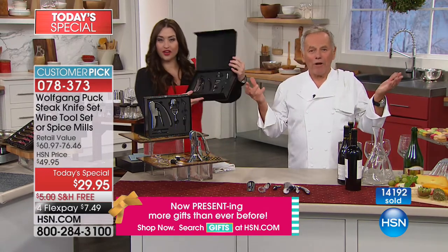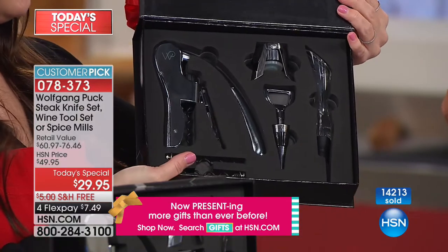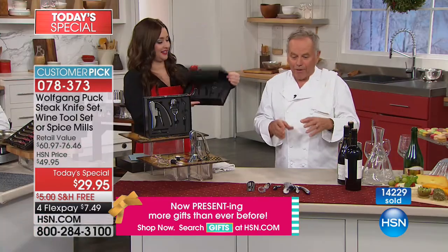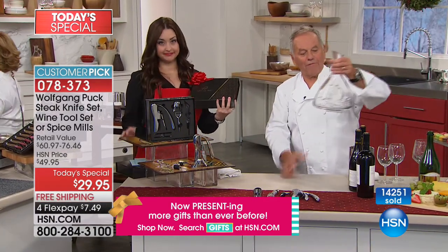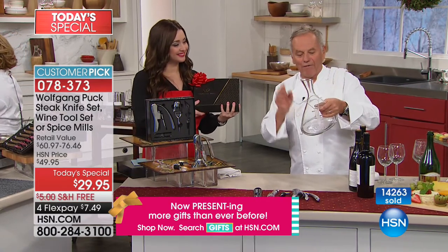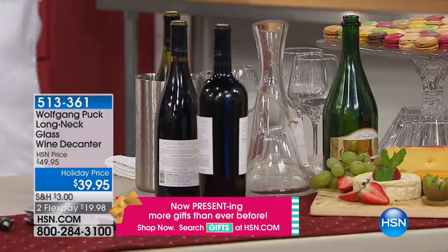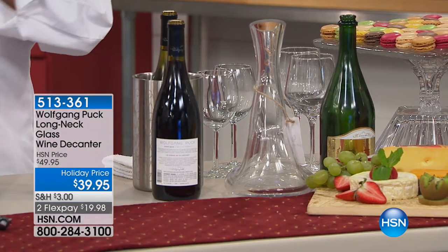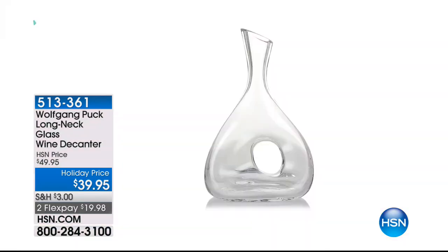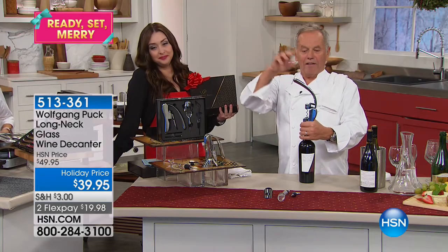They always say you have to aerate your wine — add oxygen to it — to make the bouquet come out. Normally you should open a bottle of wine three hours before, but I forget. If you bring it up half an hour before from the cellar it's very tight, but with the aerator it's really good. The other option I love is a decanter. We have a beautiful glass decanter — item number 513-361 — very elegant as a gift. You can even serve apple juice or sangria in it.